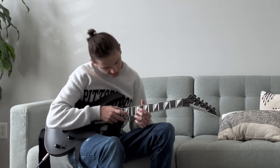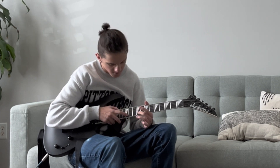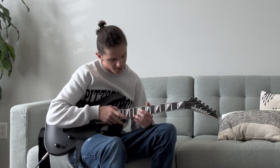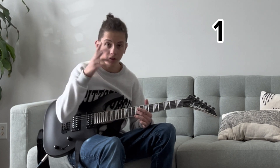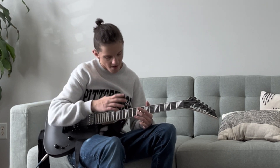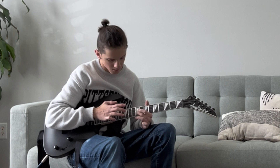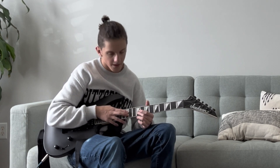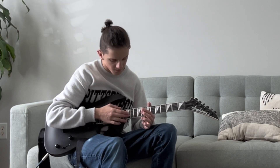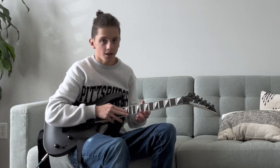So yeah, tapping is where you do a hammer-on, on the same string or a different string — it doesn't matter. You have to tap. And then with one of these, you tap also — so, two hammer-ons. And then kind of do a hammer-off, because you're pressed, and then you just go like that. And it's not that hard.